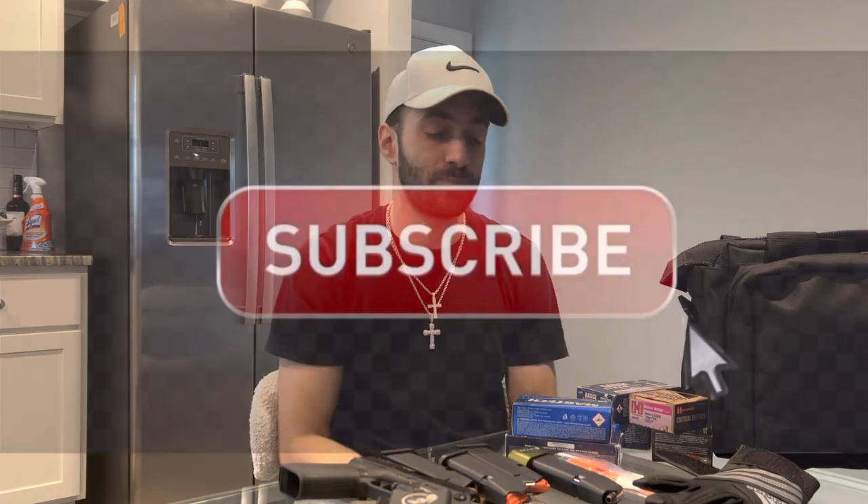Thank you so much for joining me today. Like I said, if I'm missing anything or you think I should add something to the range bag, leave a comment, give me a shout, let me know what's going down. I appreciate you guys for stopping in — stay tuned, a lot more content to come. I'll see you guys in the next one. Peace.